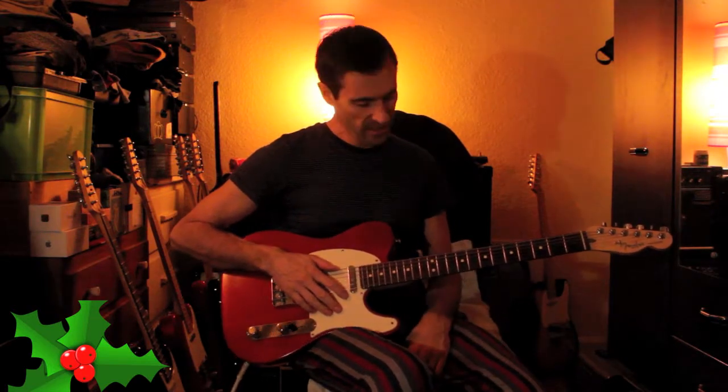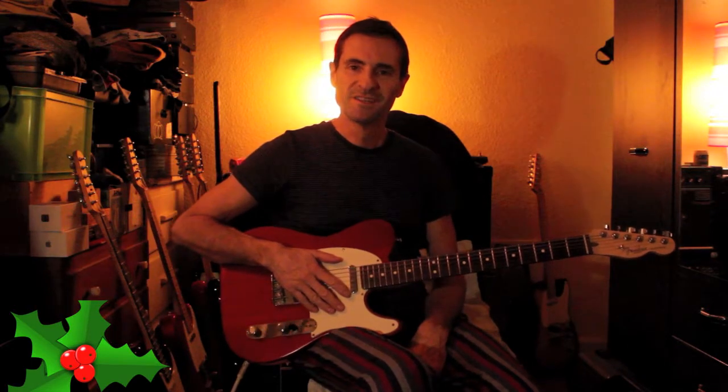How are you doing? Welcome back to the channel Crazy-Ization. This one is just a Christmas special — it's about five New Year's guitar resolutions.